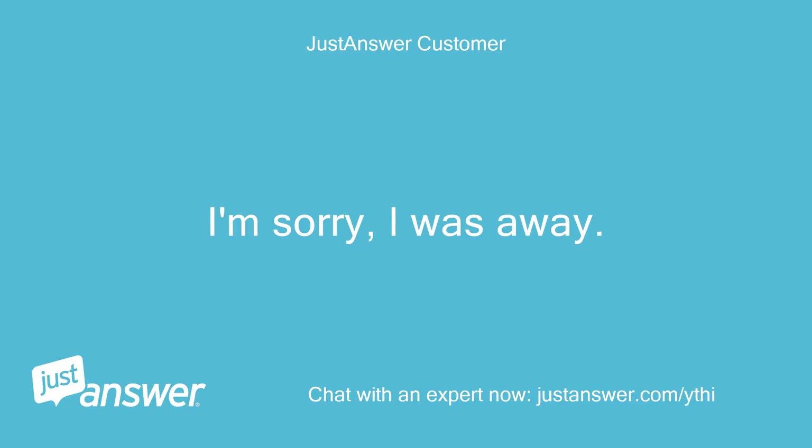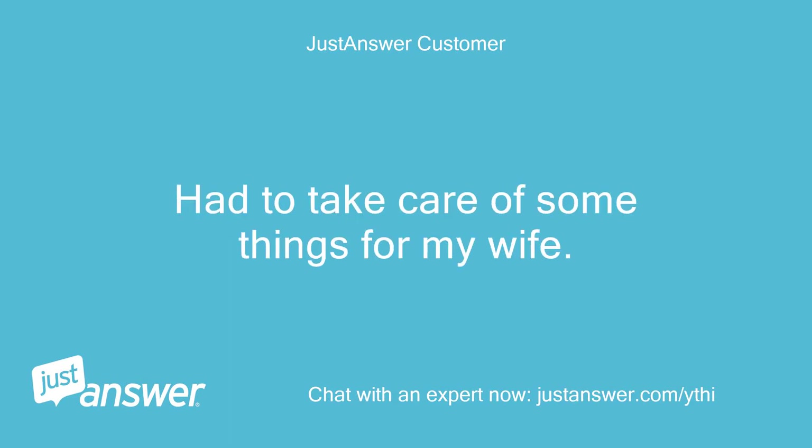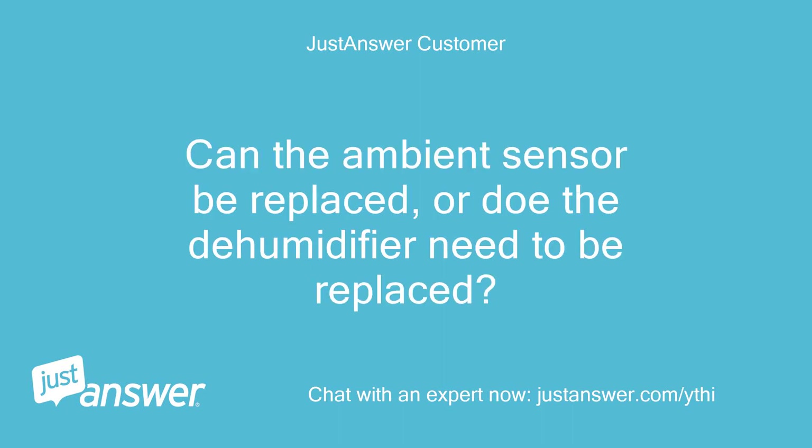I'm sorry, I was away. Had to take care of some things for my wife. Can the ambient sensor be replaced, or does the dehumidifier need to be replaced?